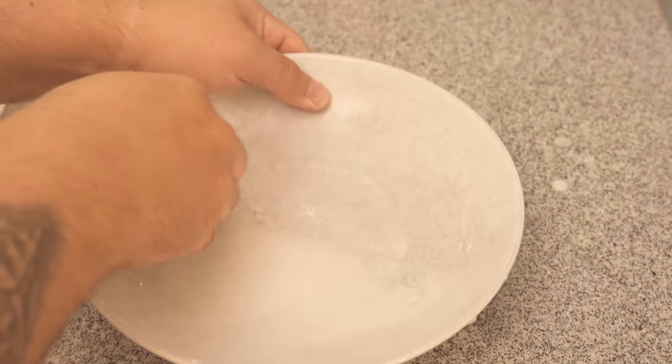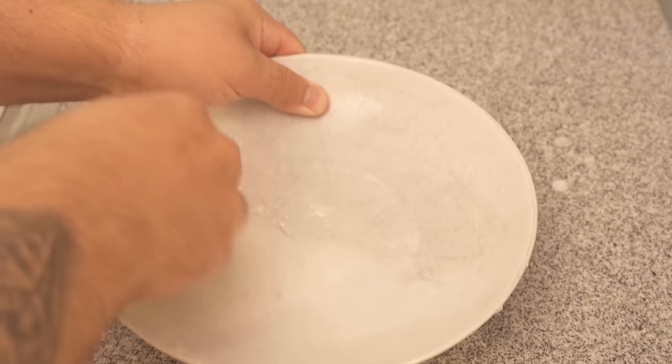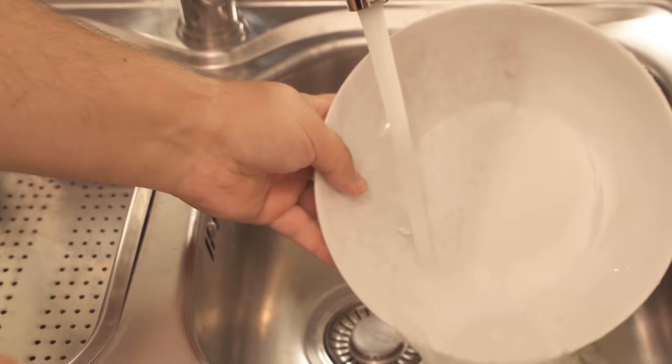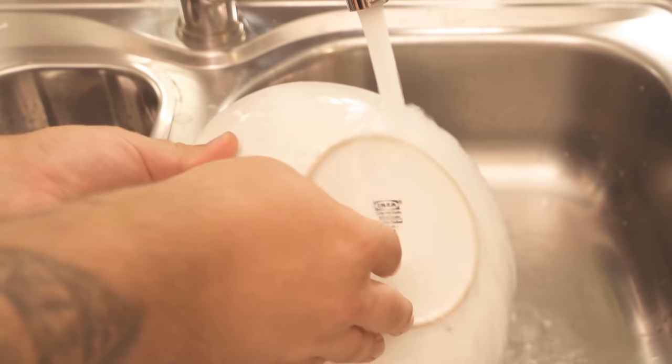I continue a little further so that I have also made the full half of the plate. I have now wiped about 1 to 2 minutes over this plate and it was, as you saw, really already very scratched. In the end I only have to rinse it once and then we can directly see the before and after result.